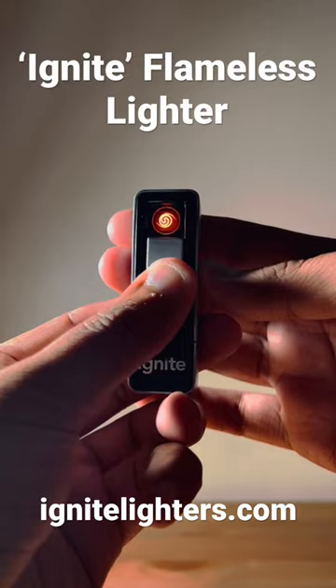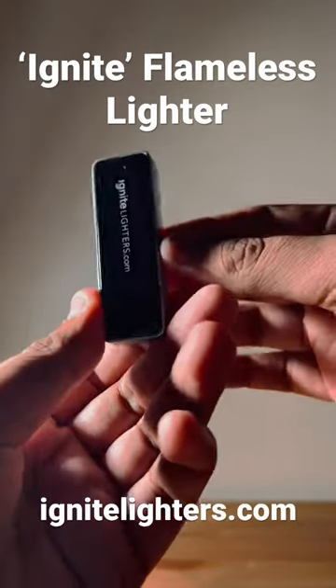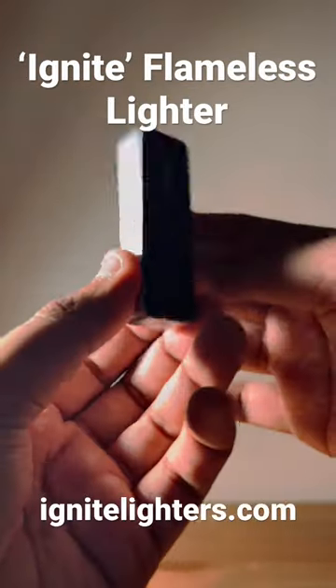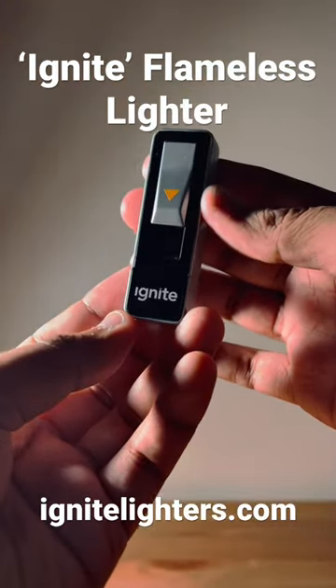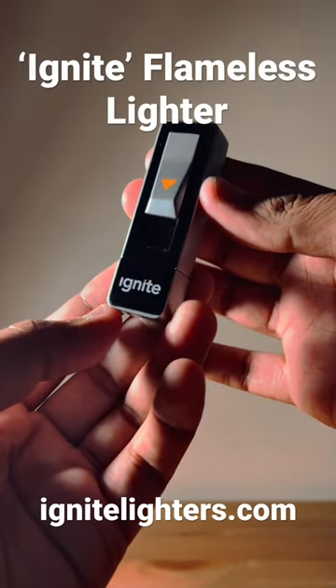I always carry this with me, at least in a bag, not necessarily on my person. But yeah, it's fantastic. IgniteLighters.com right there. If you want to see more videos like this or more in-depth, subscribe to the EDC YouTube channel. Thanks.